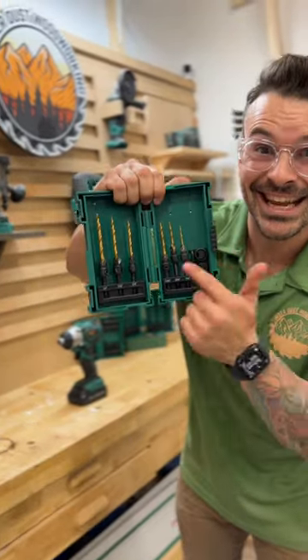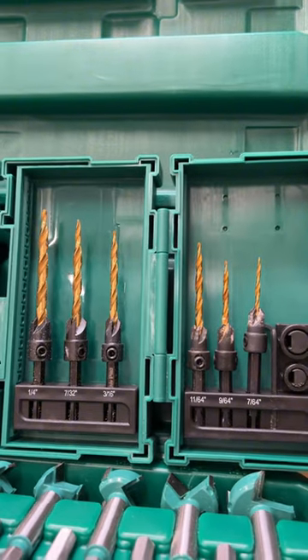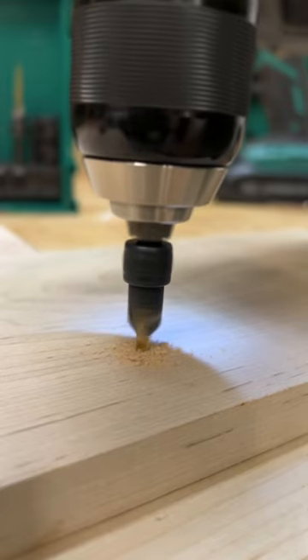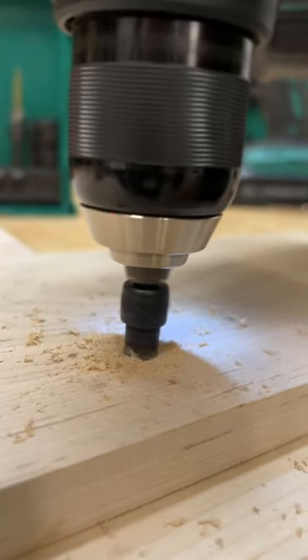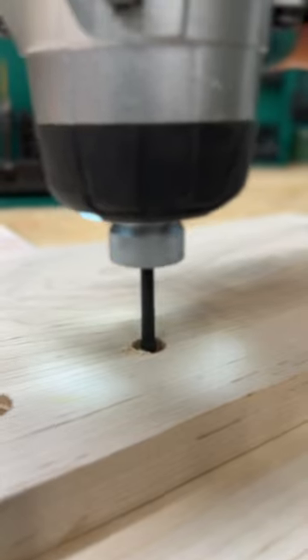Next up we got Grizzly's titanium coated quarter inch hex shank quick release wood countersink bit set. A countersink drills a pilot hole before cutting a conical hole to allow the head of the screw to sit flush below the surface of the material when it's fully tightened.